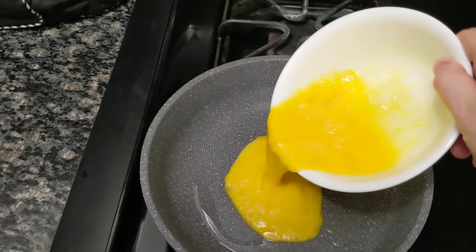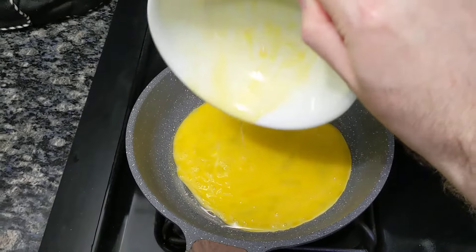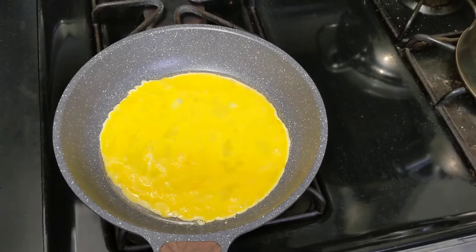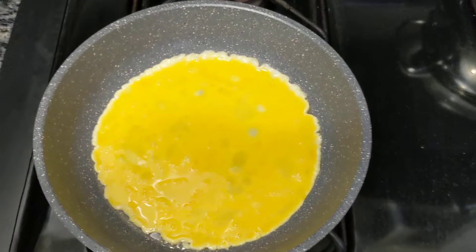This pan is the best. Check it out. It makes the best omelettes. Check it out. You'll see the best omelettes come out of this.